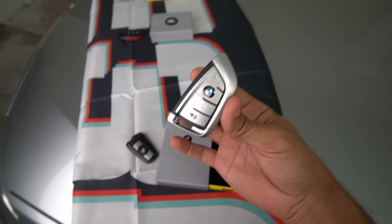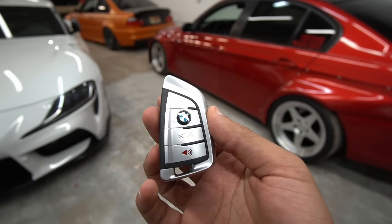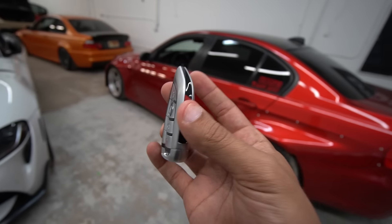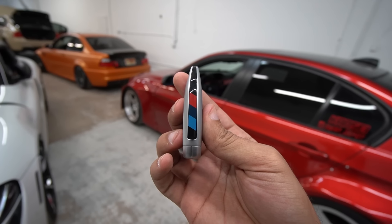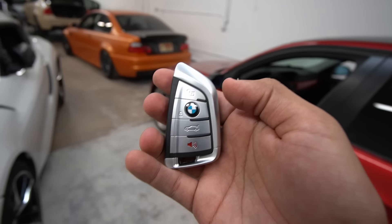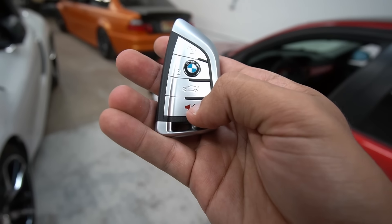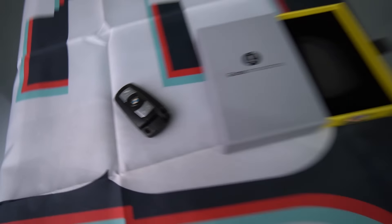This is an awesome upgrade and it looks miles better than that. This key feels so good in the hands and it has a good amount of weight to it as well — it's made out of metal. You have a really cool design here for the M colors, and here's what the back of it looks like — it's like a matte black. You retain all the buttons that you have on the original one, plus there's an extra one here that doesn't work because our E90 keys do not have a panic button.